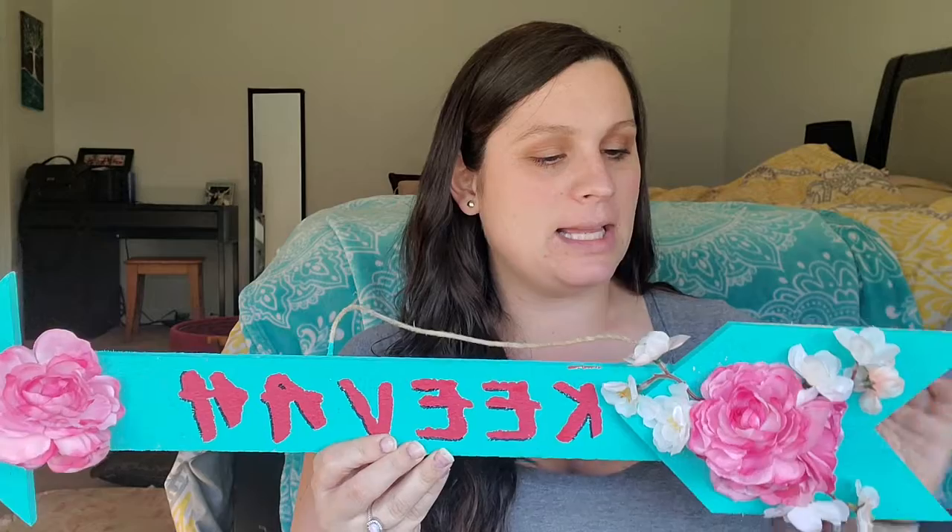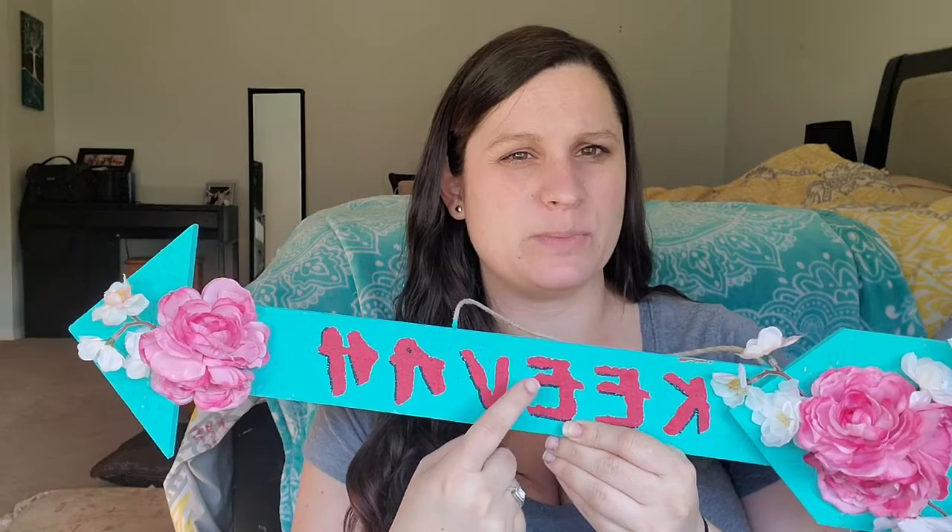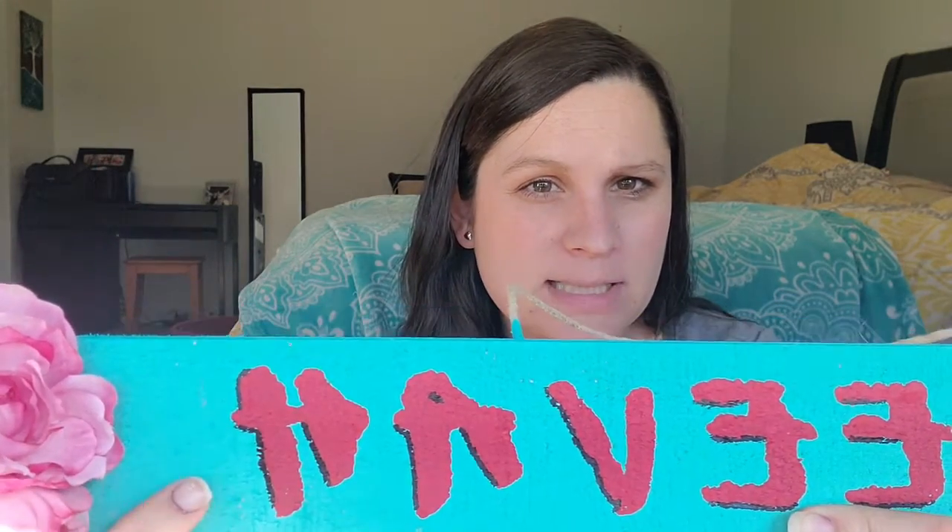Anyway, this is how it turned out and I think it's really cute. It was definitely a learning curve. With the stencils, I need more practice figuring out how to keep them from moving, because you can tell the letters bled just a little bit. Outlining it with the Sharpie kind of helped give it more of a 3D effect, which I liked.